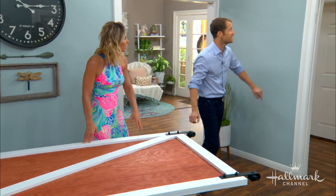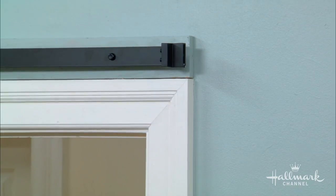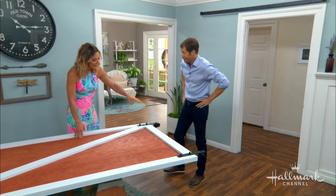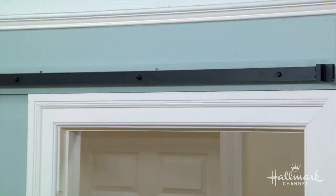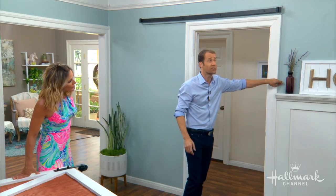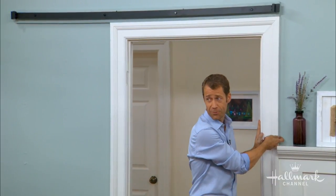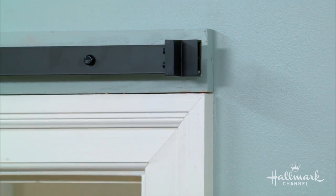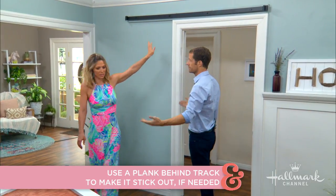One thing I wasn't sure about was the stoppers on the end of the hardware. I wasn't sure if you had to slide them off to get the door on, but you don't — you can just literally lift it up and put it on the rail. Also, about hanging the hardware onto the wall: if you have a normal one-by-four trim, it only comes off the wall less than an inch, and that's what the spacers underneath are for. Here at Home & Family you have a very ornate, robust trim, so we had to put an extra plank on the wall to pull it off enough so the door wouldn't hit the trim. All you have to do is paint it the same color as the wall and it just disappears.